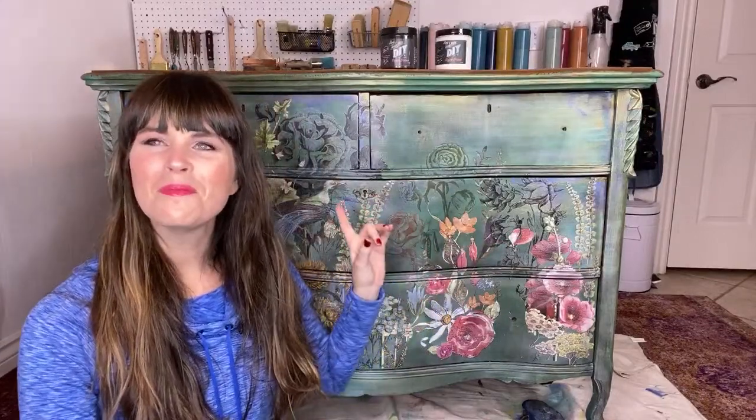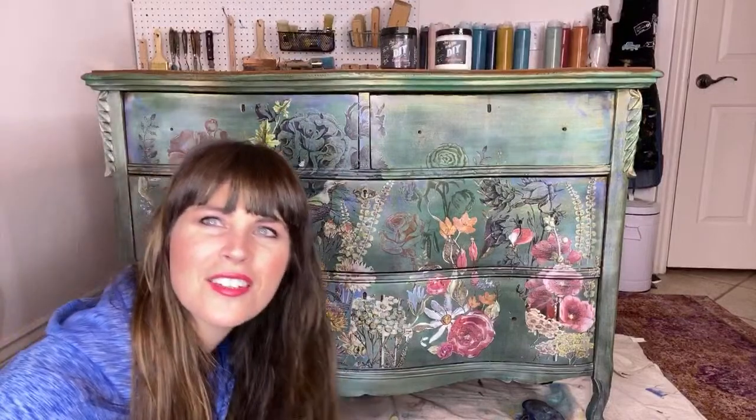Hi everybody, happy Saturday night! Dion here with the Turquoise Iris. We are going to wrap up this makeover that I am calling 'Emerald Garden.' I used the Midnight Garden transfer as well as the Wander transfer from Iron Orchid Designs. So I decided to go ahead and call this one Emerald Garden.